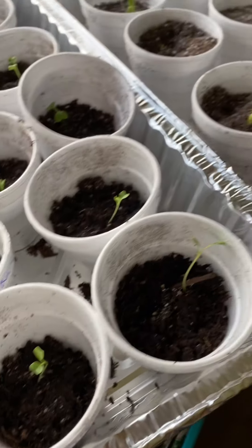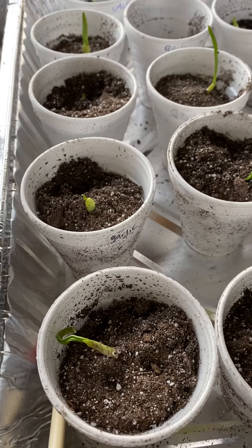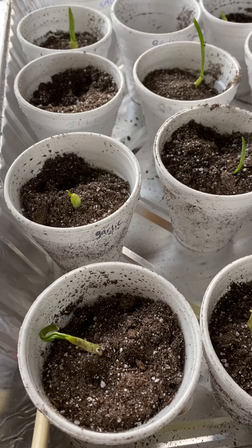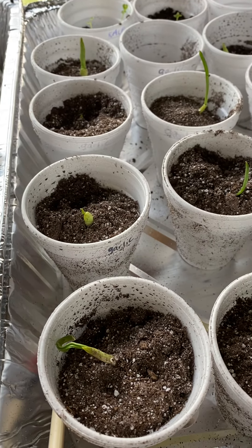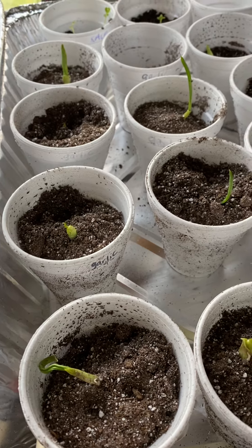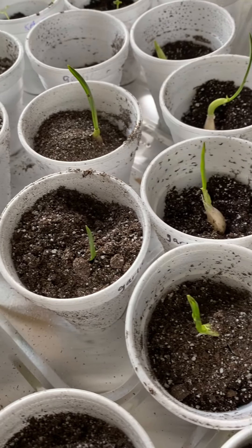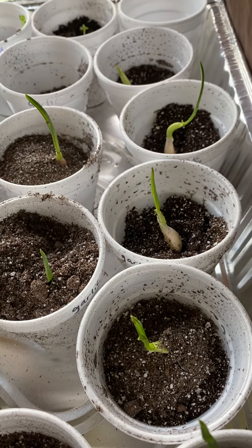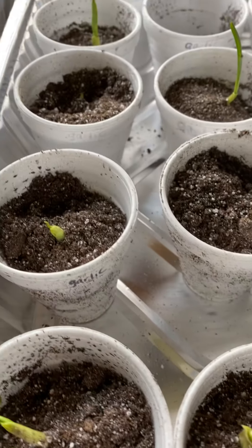A couple days ago I took a big head of garlic, separated all the cloves, put them in water, and grew those for a couple days. Then I went ahead and planted them in dirt.